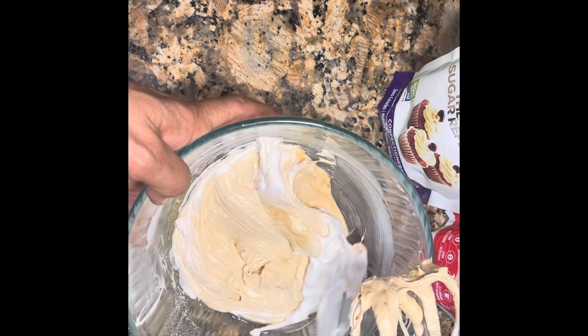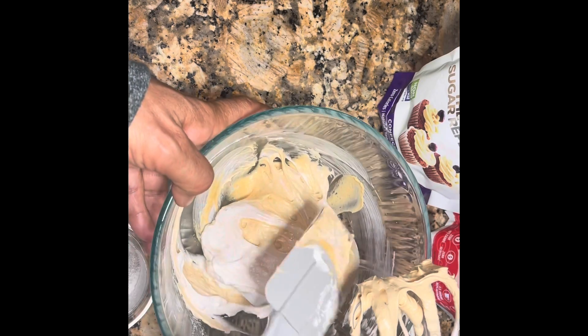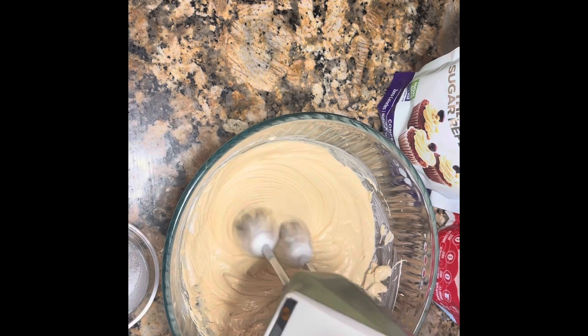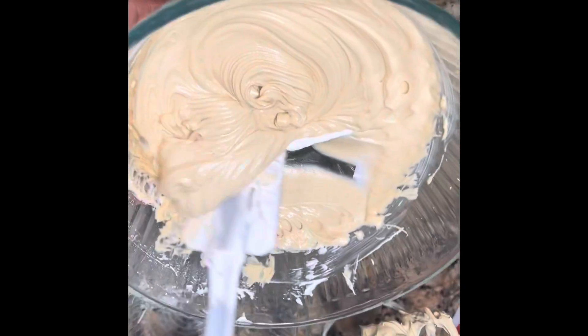Make sure to mix it all. This is the frosting — bingo! Yummy. Now I'm gonna take just that much.